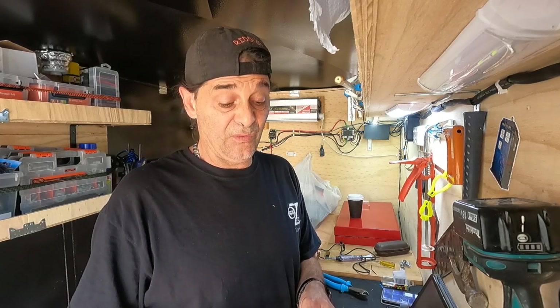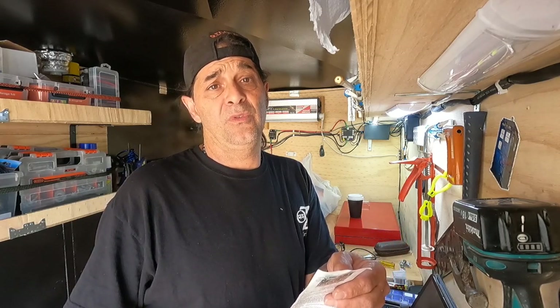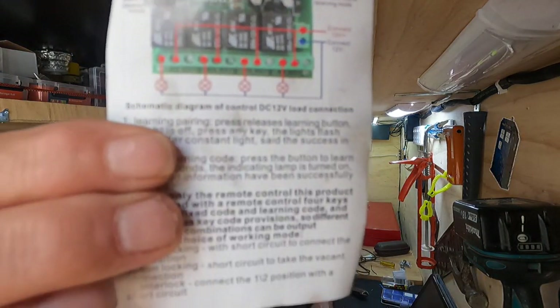We're going to install a 12-volt learning-type 4 remote control switch. In other words, it's a remote control for 12 volts — that's about it. Here's the plan to actually wire it all up.